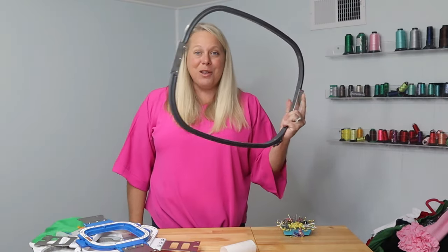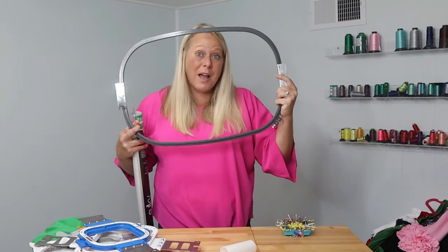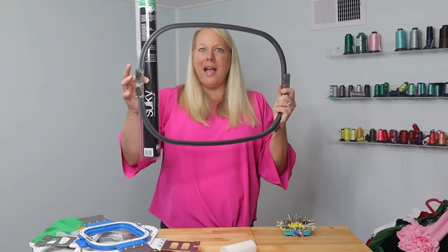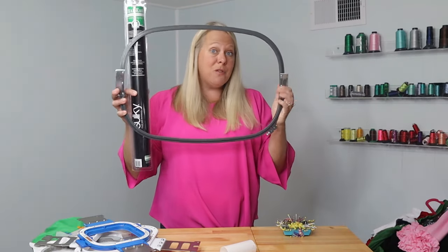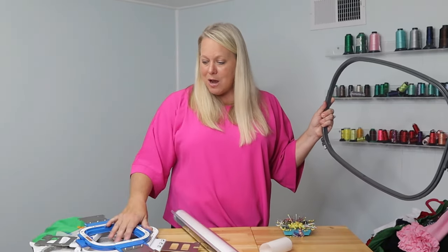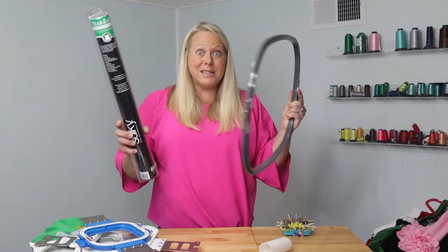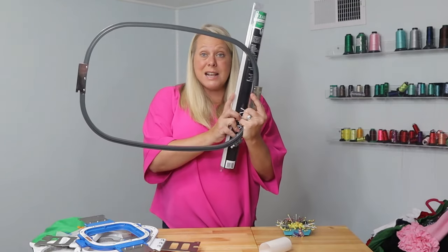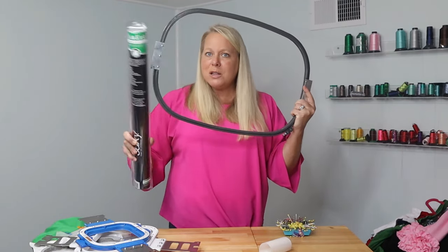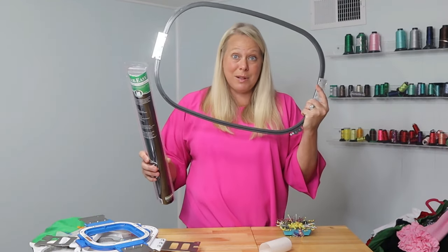The last one to show you is this giant hoop. My Ricoma has these humongous hoops so I can do much larger products. This is exactly why I need to buy larger rolls of some of my stabilizers — I wouldn't need a 20-inch roll for most things, but when I'm doing something this large, it's nice to just pull this piece out without having to do any weird piecing together. That's why you're going to want different sizes of even the exact same stabilizer.